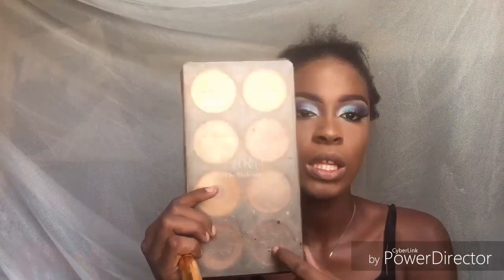I'm going to dust that out and then contour my face using a shade from the Tara palette to contour my face and my nose.